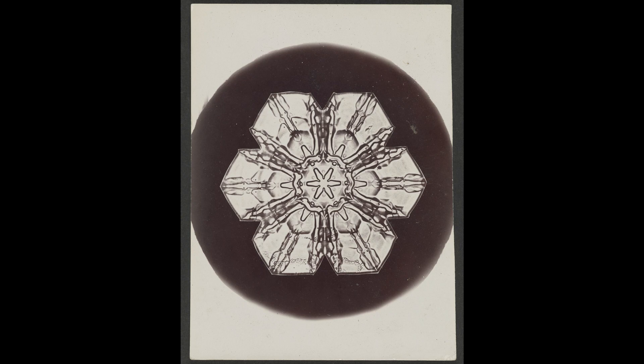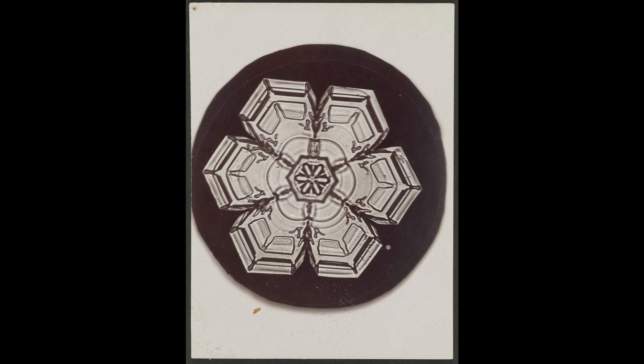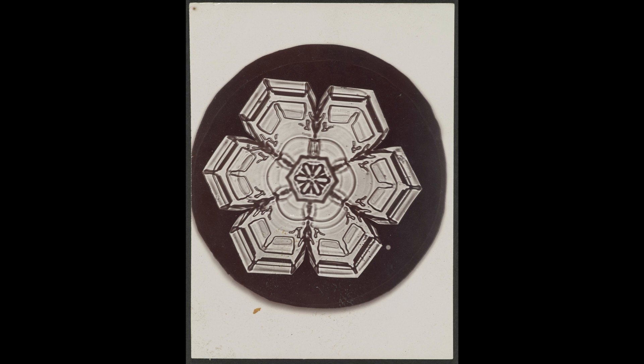One of the amazing things that Bentley discovered was that no two snowflakes are the same. Here at the George Eastman Museum, we have five snowflake photographs by Snowflake Bentley in the collection. As you can see, all of them are different — some of them are pointy, or have broad branches, and others have long tree-like ends called dendrites.